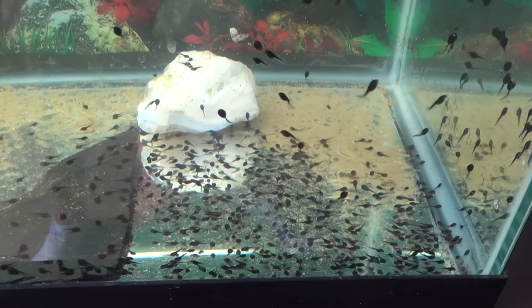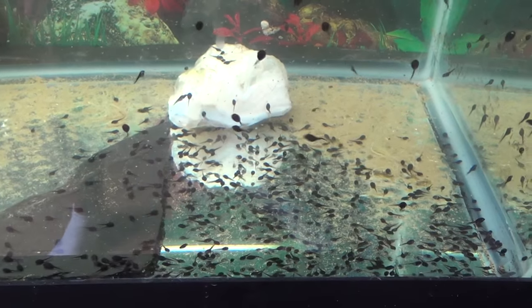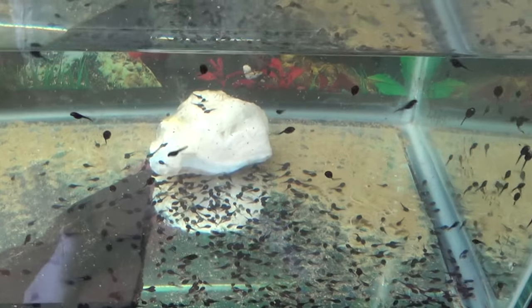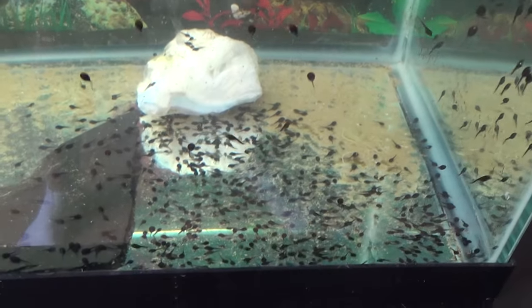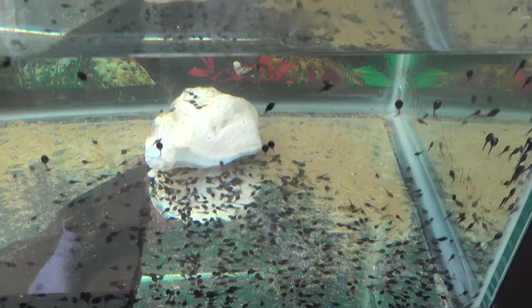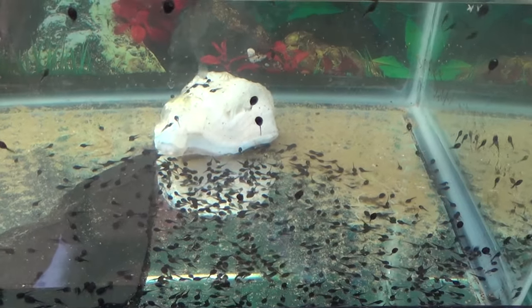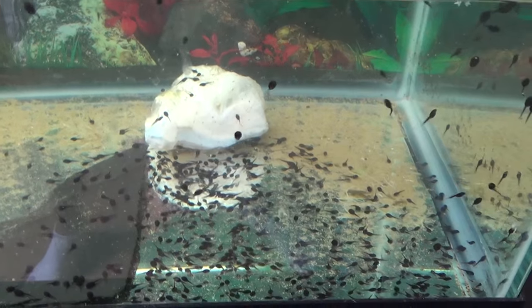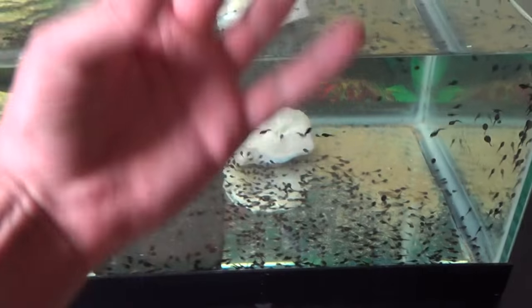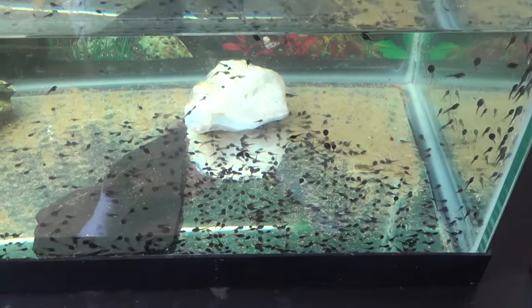First things first: how do you take care of a tadpole? If you're going to catch tadpoles, make sure you put them in proper water. Do not take tap water directly from the tap in most places, because it's probably city water that goes through the plant and comes out chlorinated with fluoride and other chemicals that will end up hurting or killing the tadpoles. You can buy a water conditioner from the store, but really all you have to do is just wait — all that stuff will evaporate out of the water.